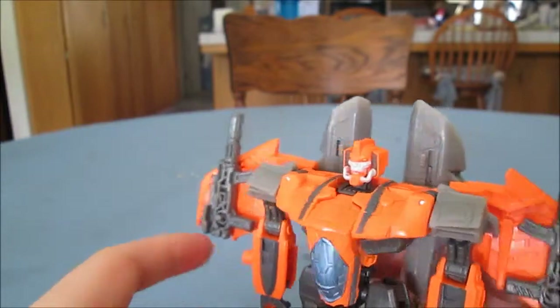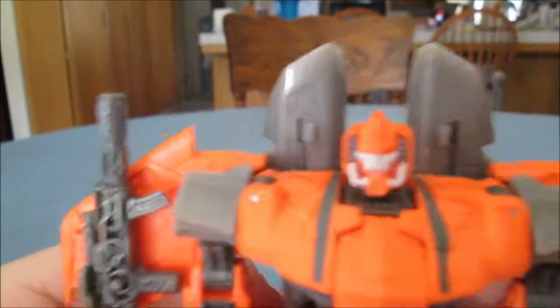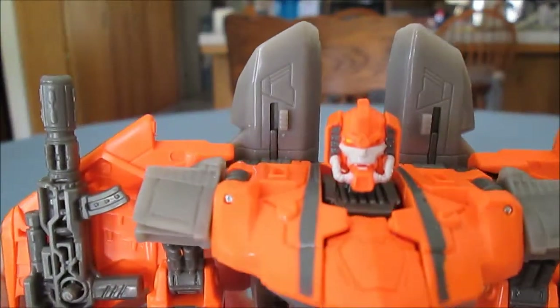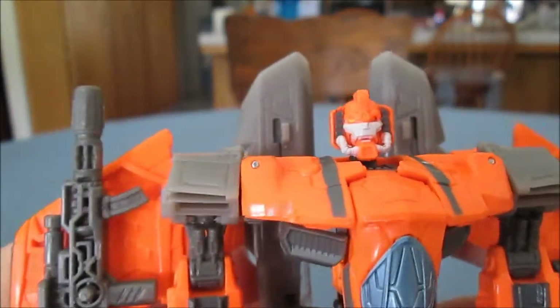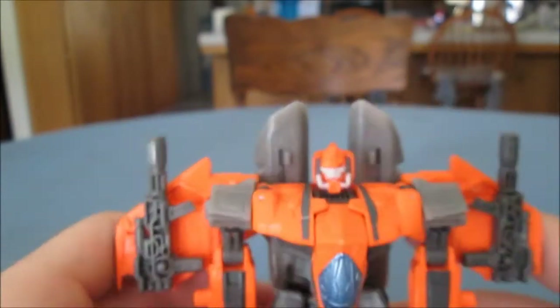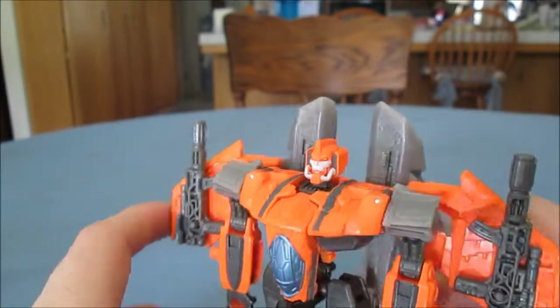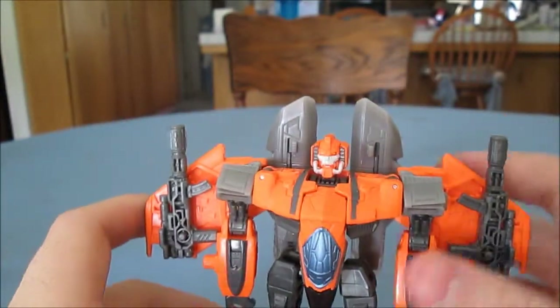I do like the figure, though. It's a really nice head sculpt. Can't really make out his yellow eyes against the orange head on camera. He is a remold of the Armada Starscream — a very drastic remold, as you'll see in a minute.